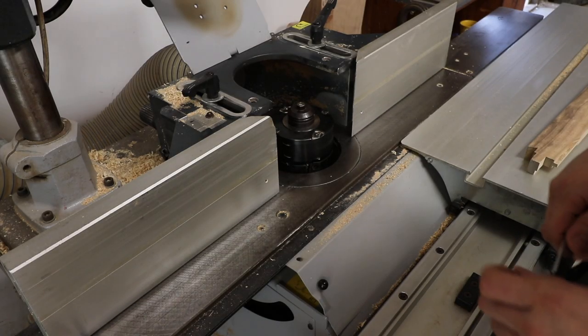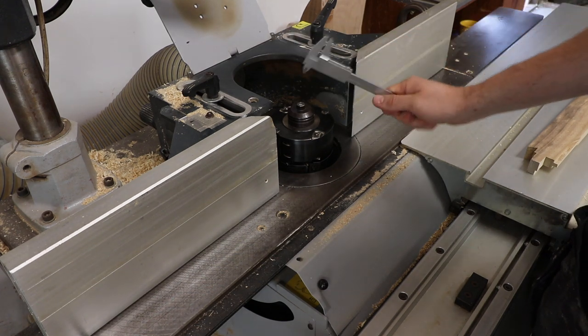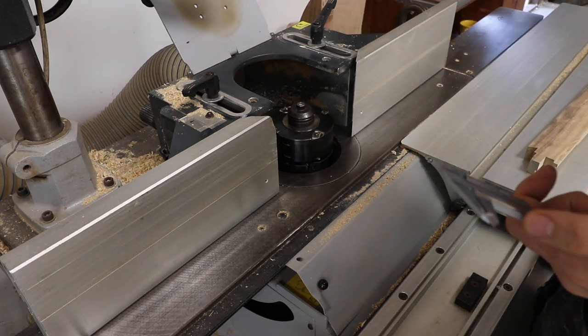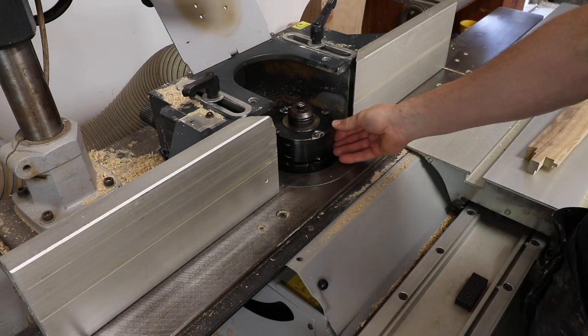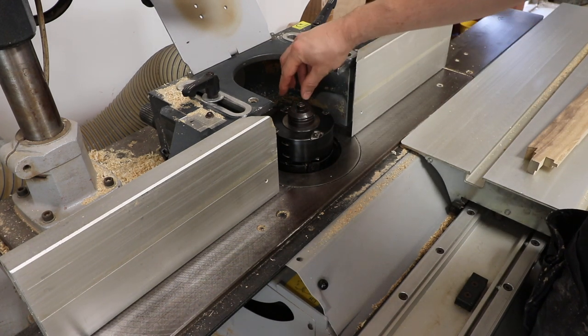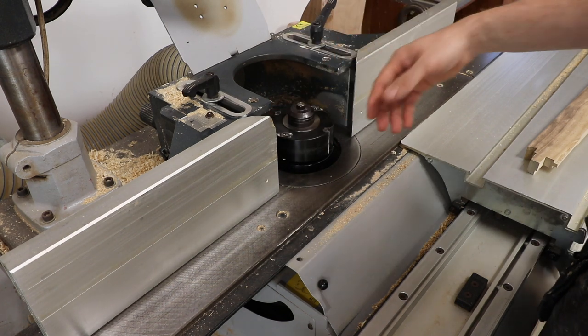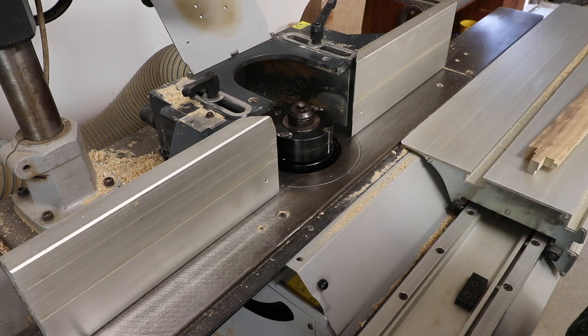Be careful if you've got a spindle that has a top hat that seats down onto the spindle - if you don't put enough spacer between the blocks, if you're removing spacer from an already set up block, just check that the top hat isn't seating on the spindle and not clamping the cutters, because they will rotate on the shaft and either wear it or seize on.